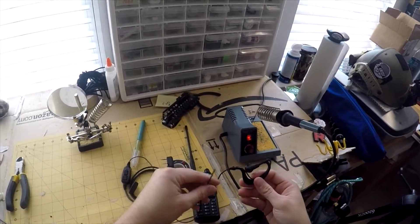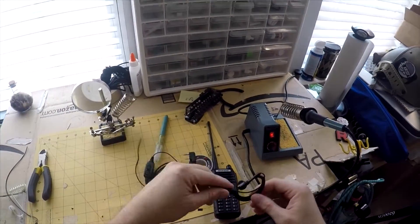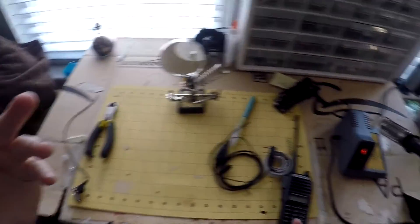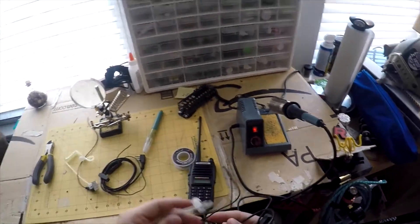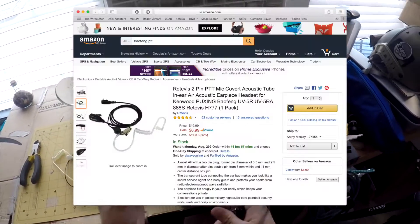So what I do is I custom-make my own. I went ahead and cut the earpiece off. I actually had a problem with the other one I bought — $6 and it stopped working after a certain amount of time. So I'm using that as an opportunity to show you what I normally do. You can find Baofeng-compatible push-to-talks on Amazon for about $6 or $7.